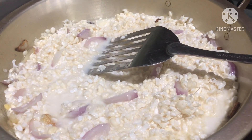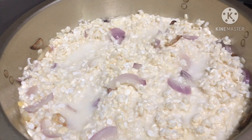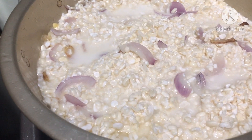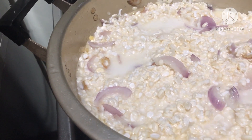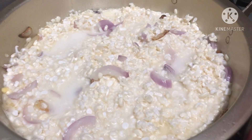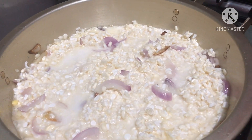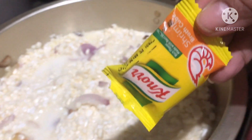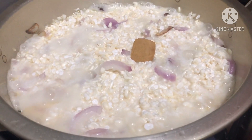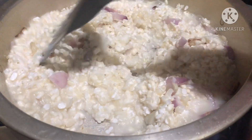Let's boil it. For the taste, you can also put shrimp nor cubes — let me check if I have shrimp nor cubes here. I have it. You can also put salt or magic sarap. I use this one. Sorry, my phone keeps stopping because of full storage. Let's continue cooking. I put the shrimp nor cubes — I just use one only.